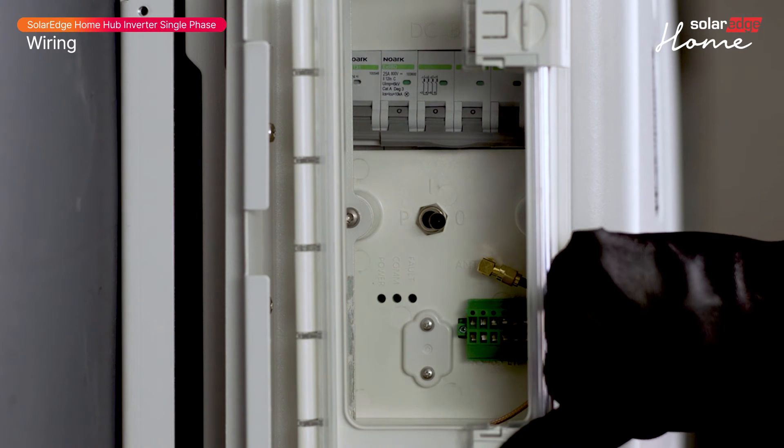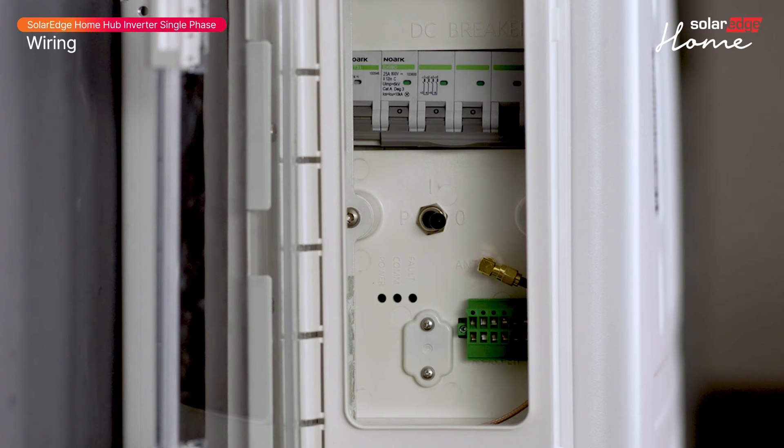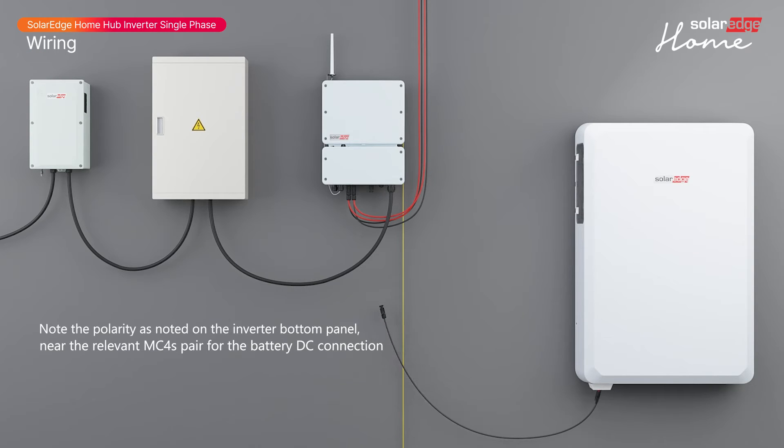Make sure that all the battery module's circuit breakers are off before making any connection to the inverter. Connect the grounding cable of the battery to ground by local regulation. If you have a battery, start by connecting the DC cables from the battery.